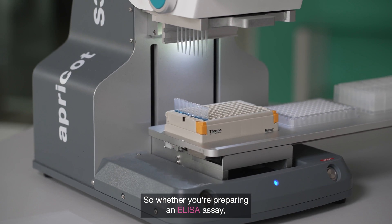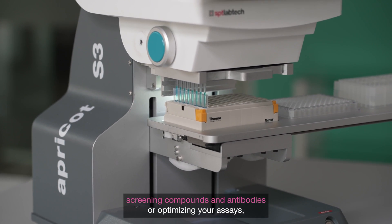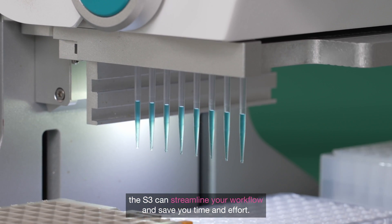So whether you're preparing an ELISA assay, screening compounds and antibodies, or optimizing your assays, the S3 can streamline your workflow and save you time and effort.